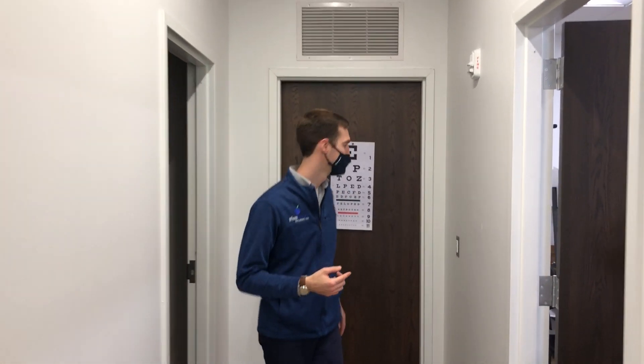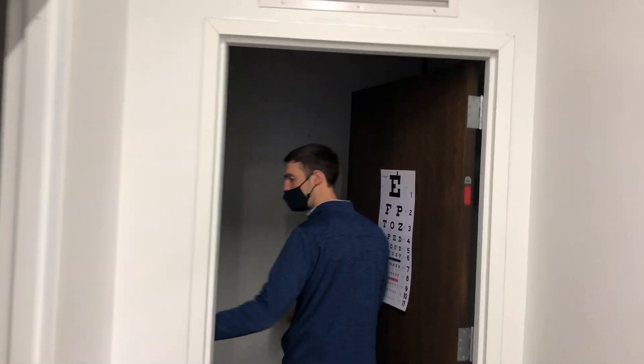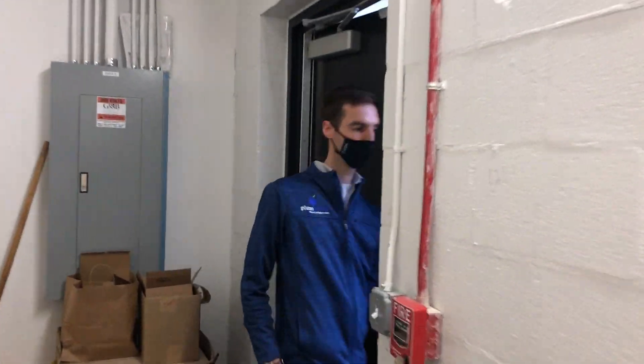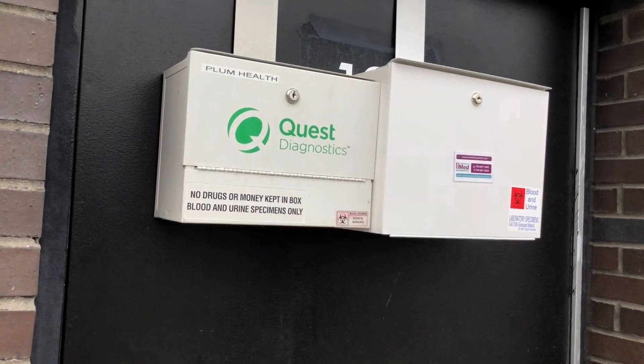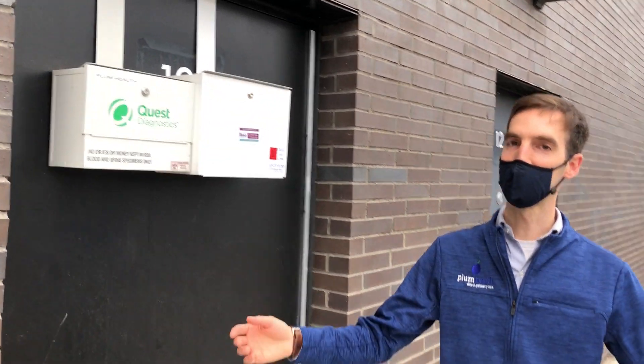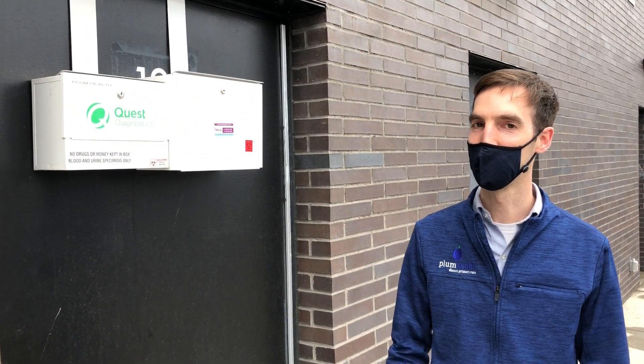Every day around five o'clock, Quest comes by and picks up our labs from the back of the office. You'll see our little Quest box that hangs on the back — usually five or six o'clock they'll come by and pick this up.